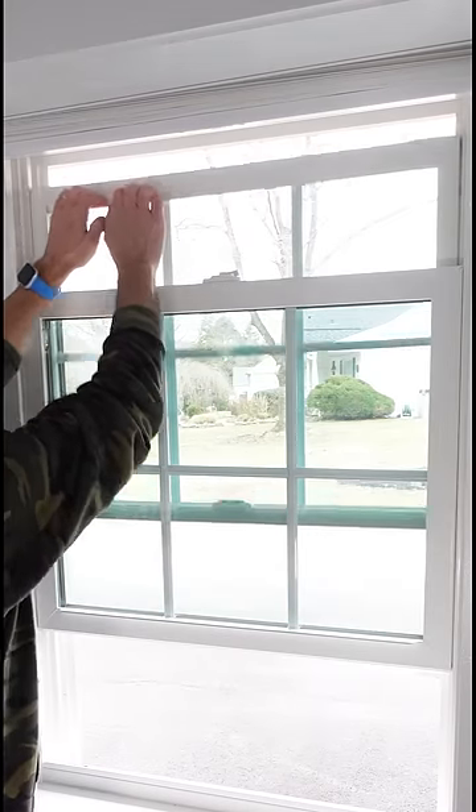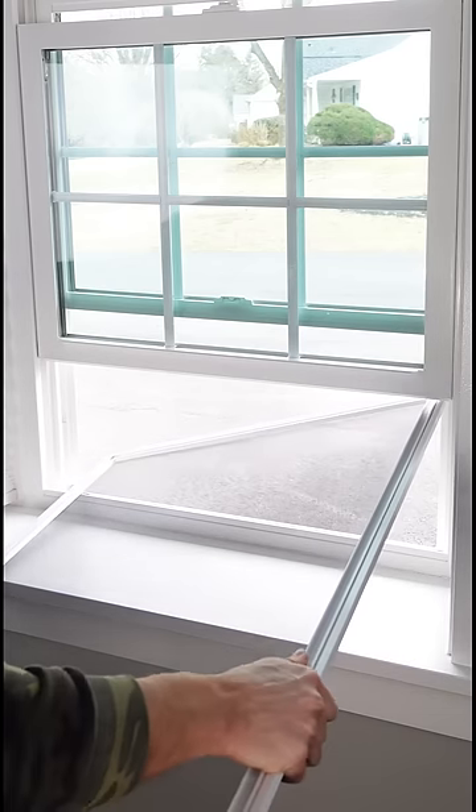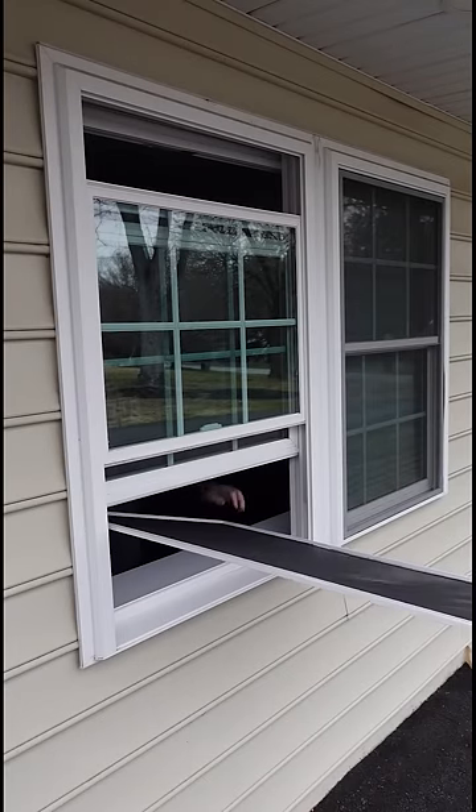Open your bottom window and the top — this is critical. Now take your screen with the spring bars to the left and stick it outside of your window from the inside.